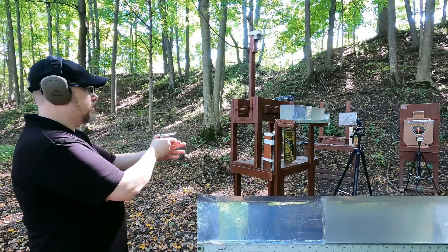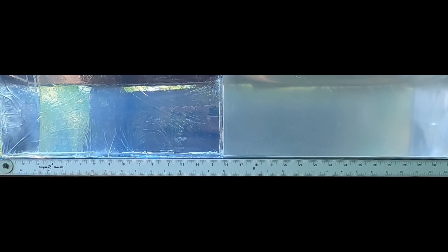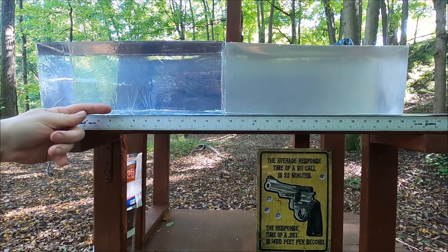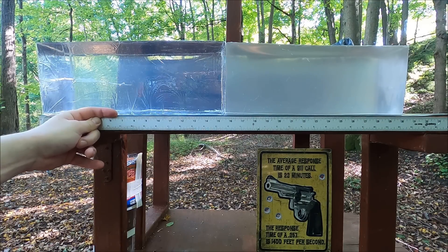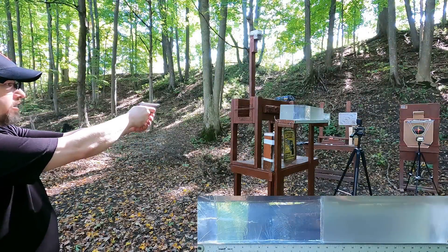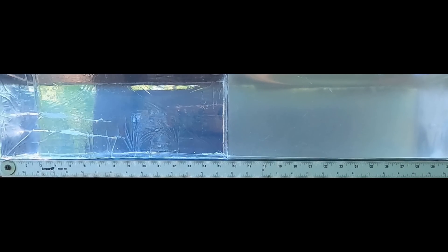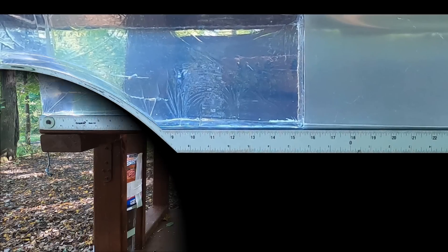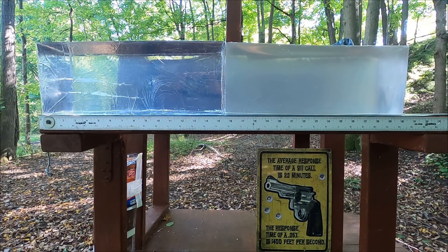First up, .22 Long Rifle from the pistol into the clear ballistics gel block. It looks like it tumbled a little bit and our damage path is at about six and three-quarters inches. Let me hit it one more time to confirm. That second shot gave us about seven and three-quarters inches.